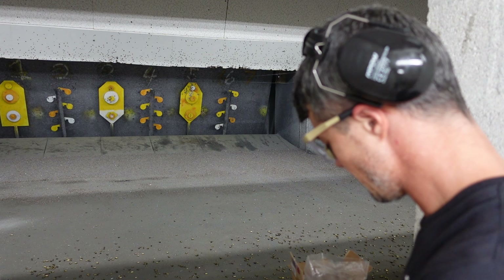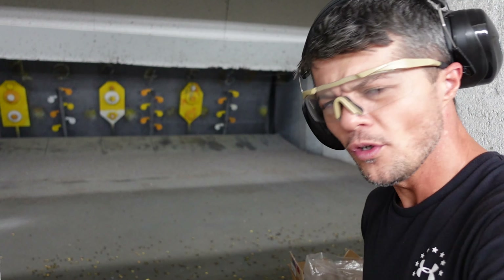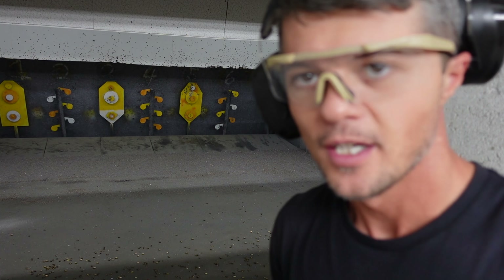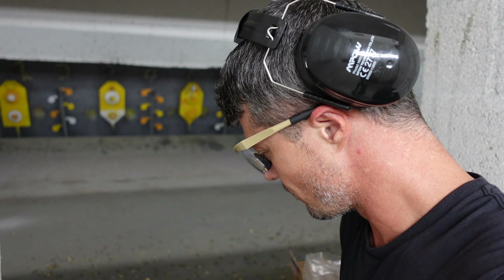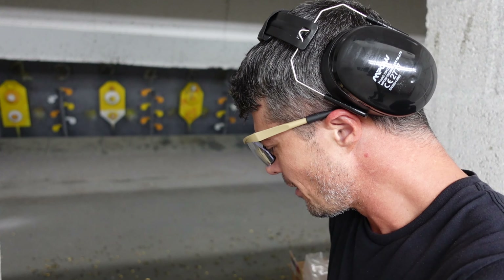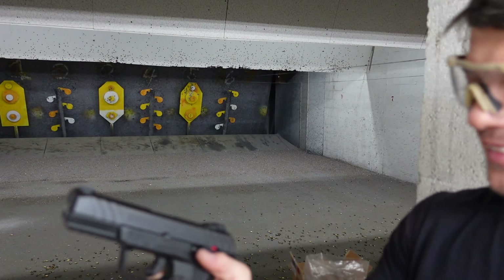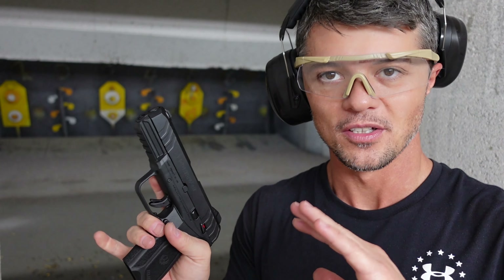Let's put the last five rounds through this gun and come to a conclusion. Compared to what Ruger had before, this is a huge improvement. Well done, Ruger. Would I fix a few things? Yes — I'd fix the slide release; I'm not a fan of it at all. The safety operation is also a little rough.